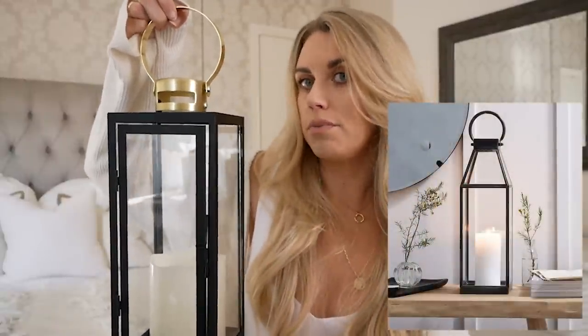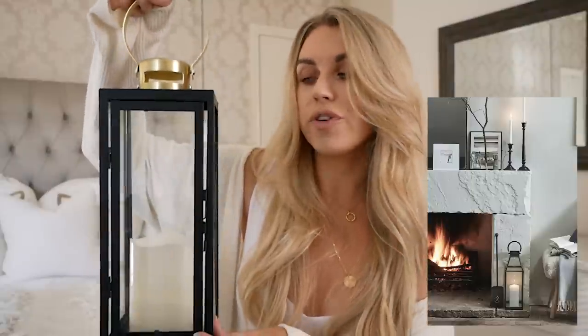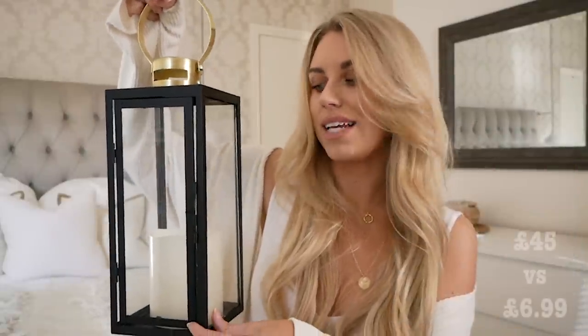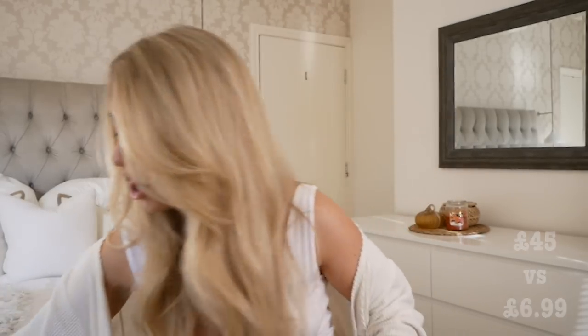This lantern I got from Home Bargains — part of the Jeff Banks range. It's the medium size; they have small, medium and large. This one was £6.99, but for a similar size on The White Company they are £45. I've just popped in an LED candle which I also got from Home Bargains. It'd be quite nice to get a smaller one alongside the medium size.